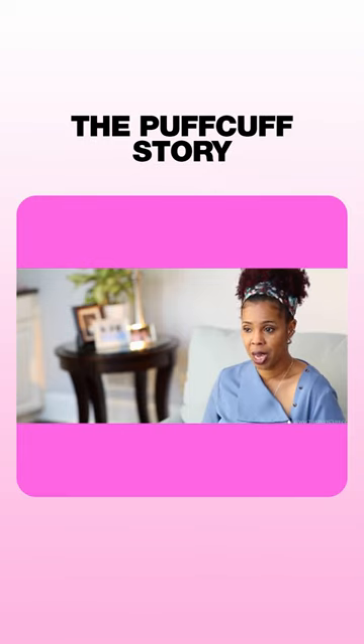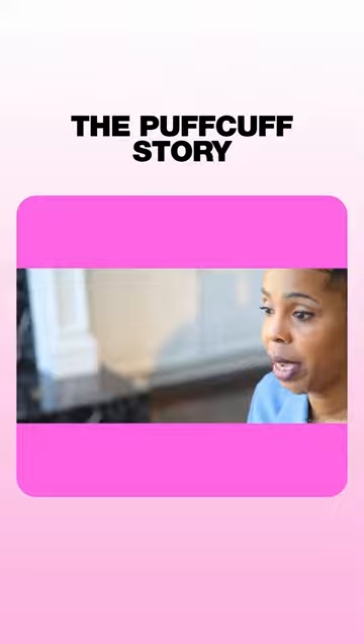In 2011, I was blessed with the opportunity to take care of my...